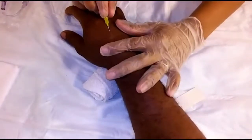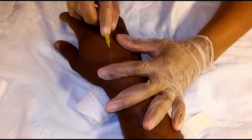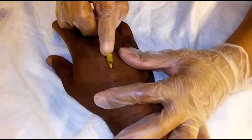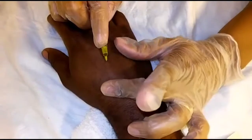Now you want to take the tourniquet off and advance the catheter into the vein. Make sure you place your finger here to apply pressure.